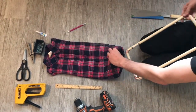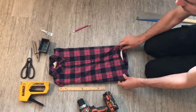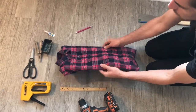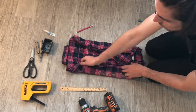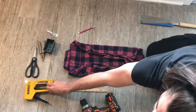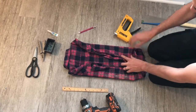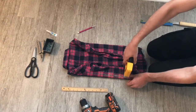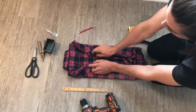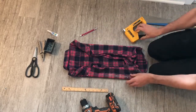Let that dry for about 5 minutes and then go ahead and stick it in the shirt. Put everything even once again, then flip the shirt over and pull it tight across the front. Once you're satisfied with how tight it is, begin to staple the shirt directly into the dowel rod. You can be generous with the staples — the more you put, the more secure it will be.